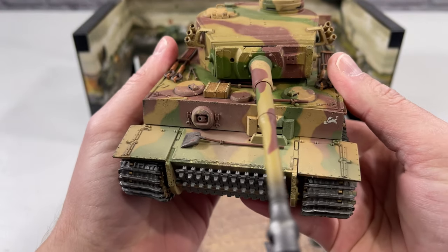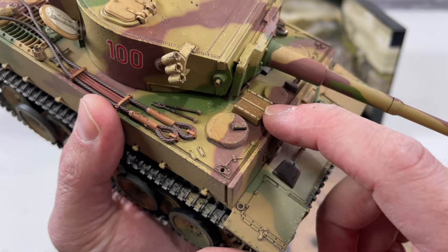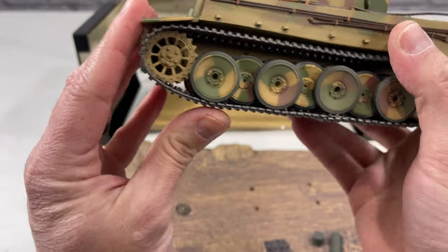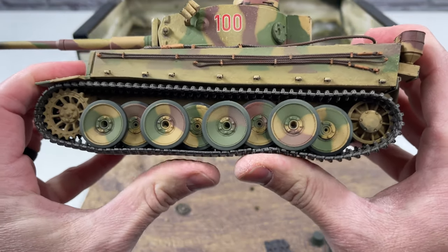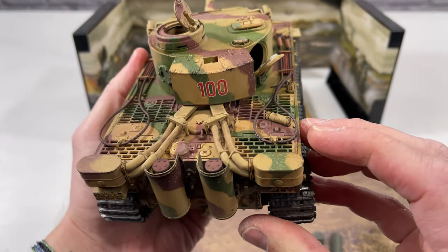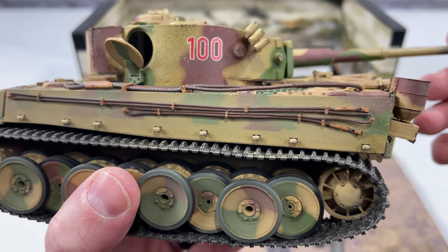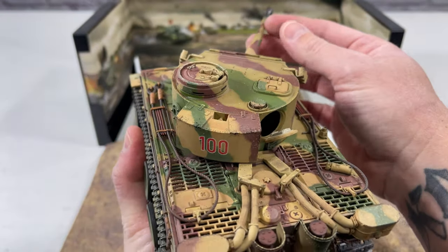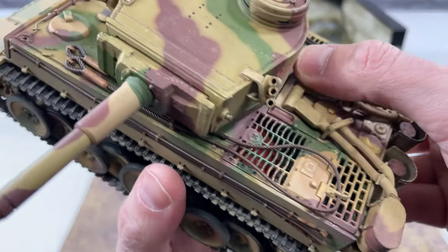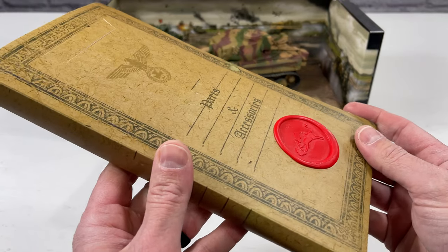There's tons of detail including where the gun will go — that's part of the accessories pack to install. There looks to be an ammo box, some tools, a shovel, and a set of spare tracks. The tracks move pretty well and the suspension works too — you can see each individual wheel move up independently. The metal tracks should look really good on this. The turret moves up and down a bit and rotates 360 degrees. The engine door also opens up — they'd open it to cool the engine or work on it.